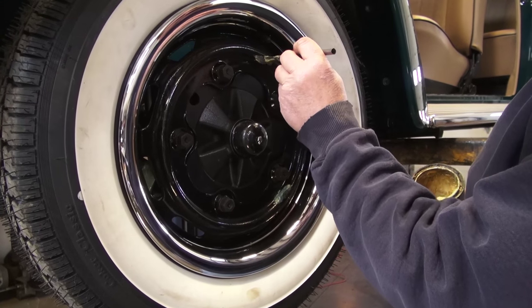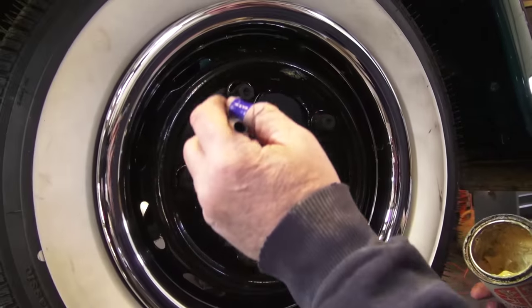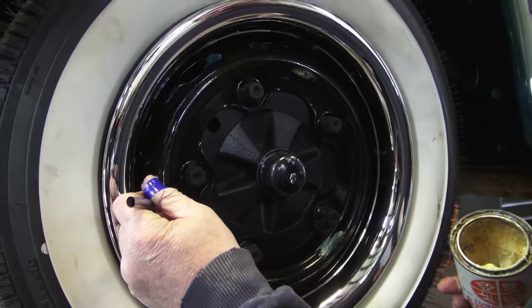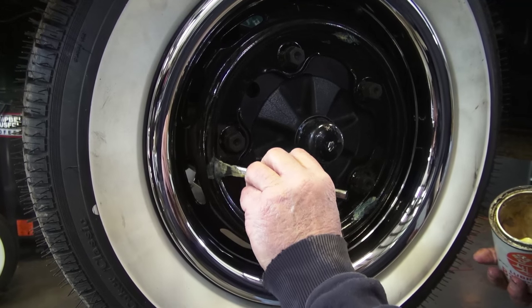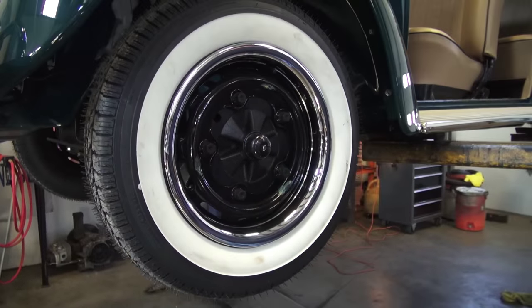The earlier models had clips and it was just a lot easier to install the hub — there really wasn't much effort to get them on the clips. But now it is an inner nub that holds that hubcap on. Once they went to 68, the hub actually mounted on the outer portion. But this is an inner mounting hubcap.